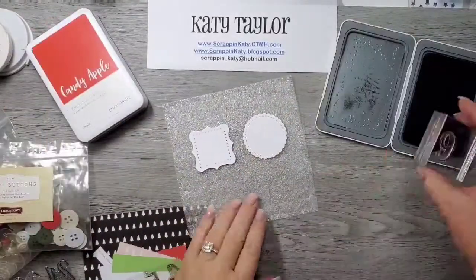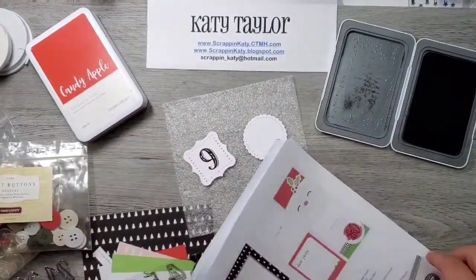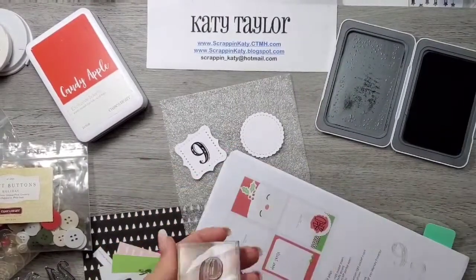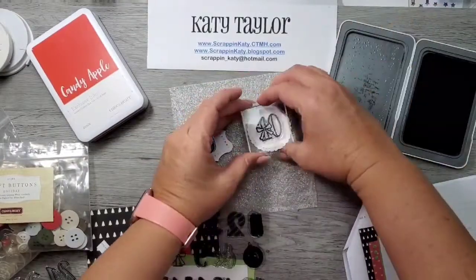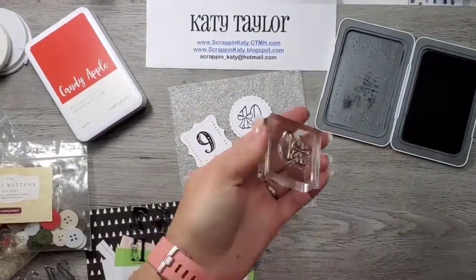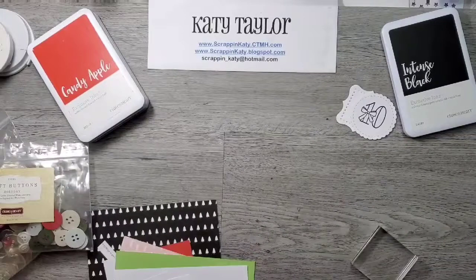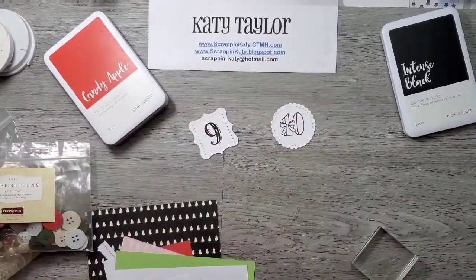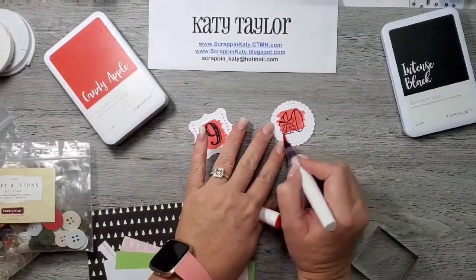At this point I'm really not sure about that yet, so I'm going to go ahead and ink up the 9, get that cleaned off, and then grab the 10 and ink it up as well in my Intense Black ink from Close to My Heart. The reason I'm using Intense Black is because I'm going to use that technique of using my red shimmer brush to color over those numbers just to add some color.